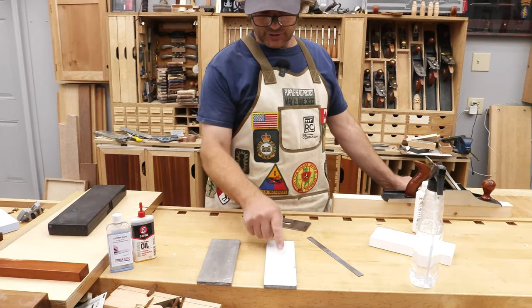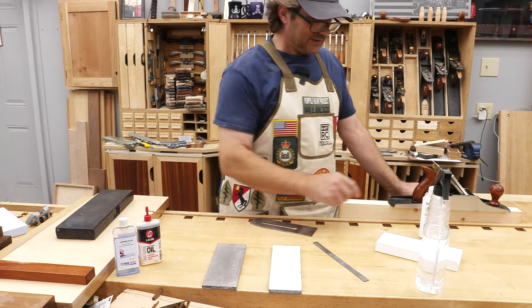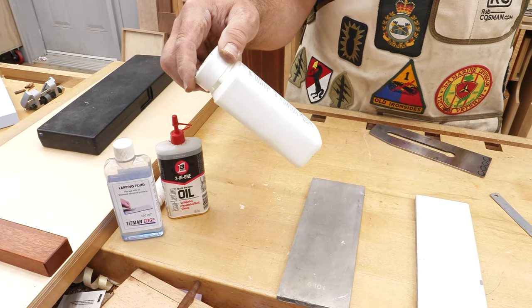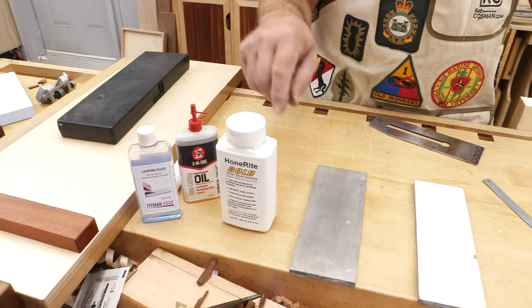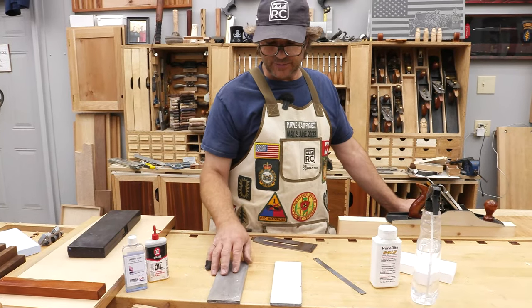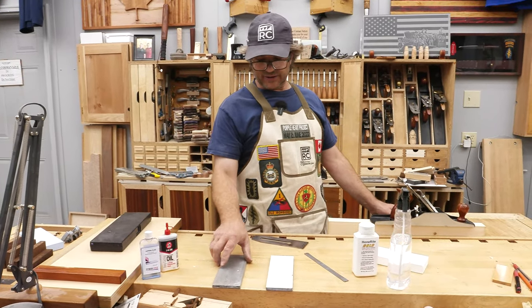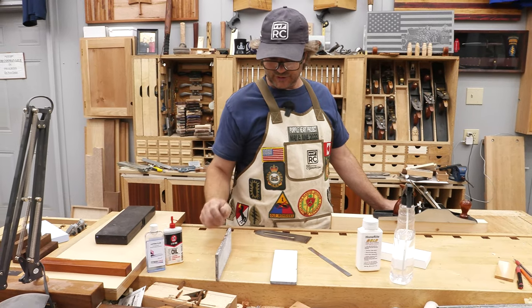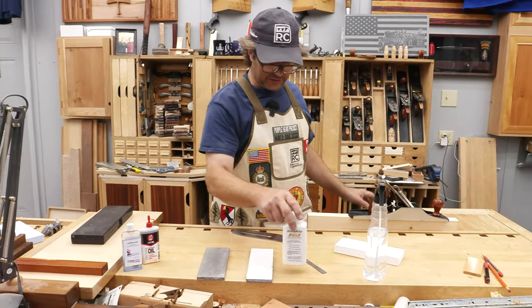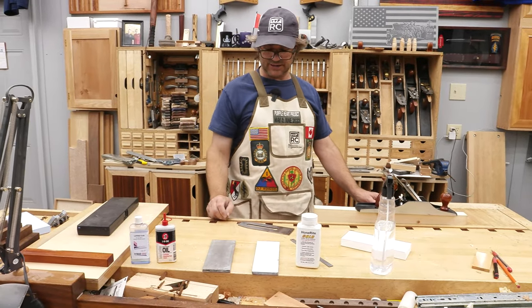If you're combining a water or ceramic stone with a diamond plate, therein lies the problem. You don't want to use oil on the ceramic stone, and you don't want water on your diamond plate because it'll rust. Several years ago I was made aware of a product called Honerite. That little bottle makes six liters — a gallon and a half — when diluted, and it will lubricate both. It inhibits water from rusting metal, so it's safe on your steel plate and on your ceramic plate. At the end of the day, dry them off and leave it on the edge so it can dry and you won't have to worry about rust.